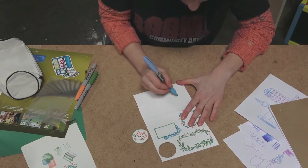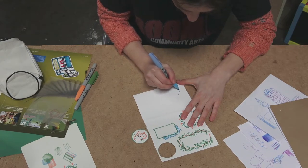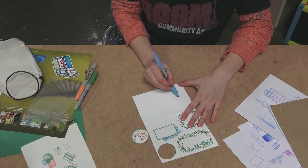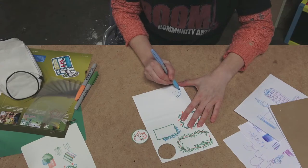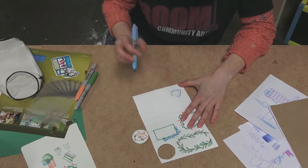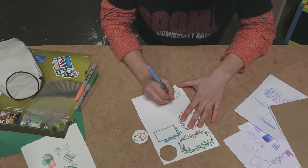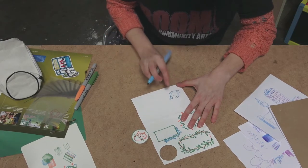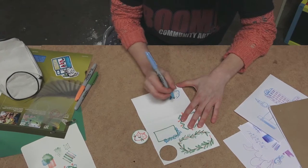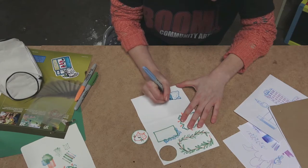I'm just figuring out which pen, which colour I want to start with. I'm going to start just drawing a triangle, but just lightly. And then I'm going to start drawing a cat face — kind of making it wavy to represent the fur loosely around that triangle. And then I'm drawing three lines to make its ear, its first ear, and then shading in the inside of the ear.